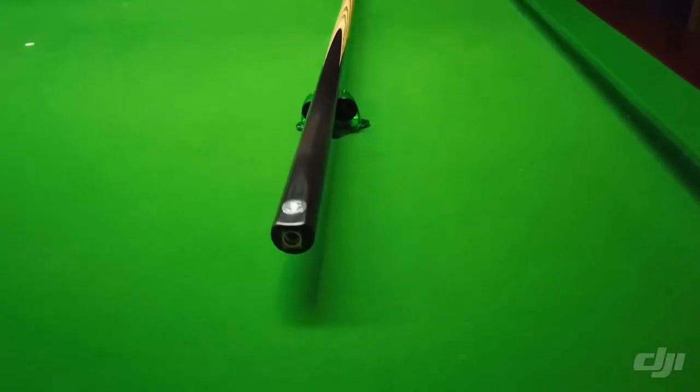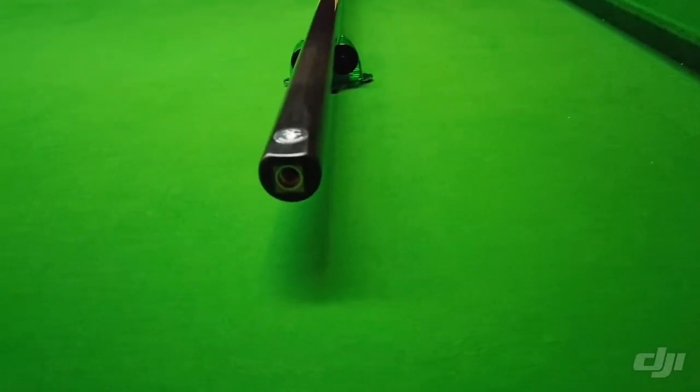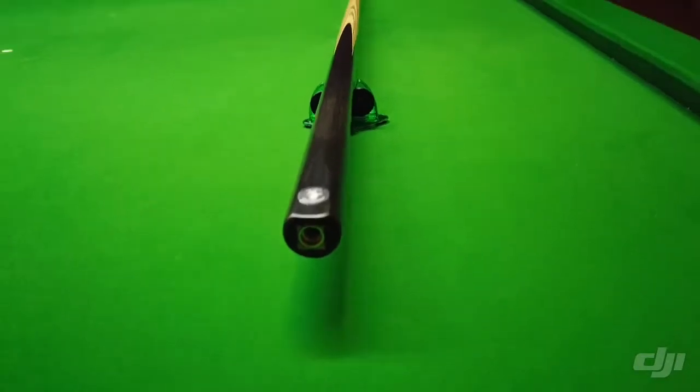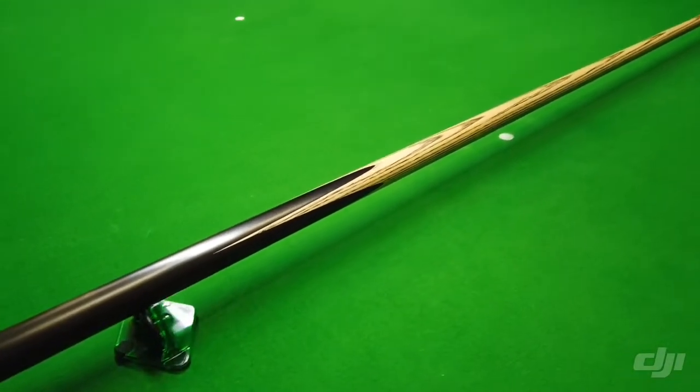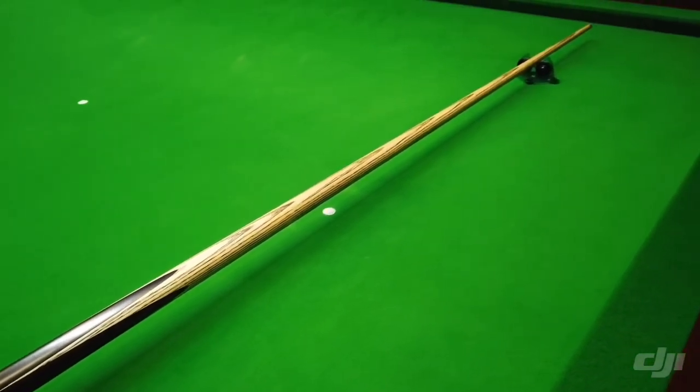So you can see this is a Pro Q — it has the ash right through to the end of the butt. This actually takes the flex out of the cue in the butt section when you're cueing, so it's a lot stronger than the standard one-piece cue.